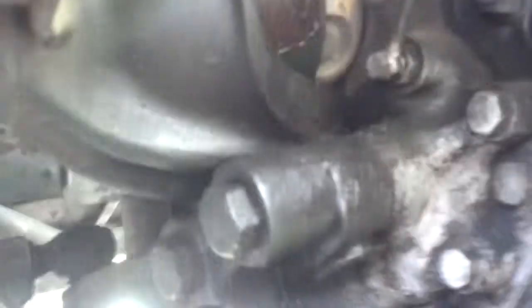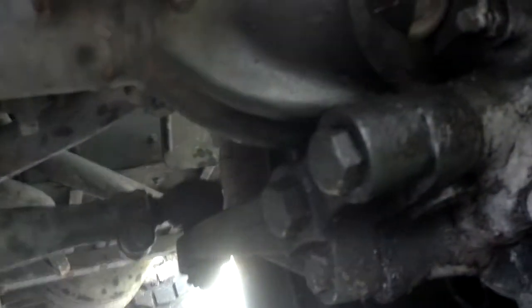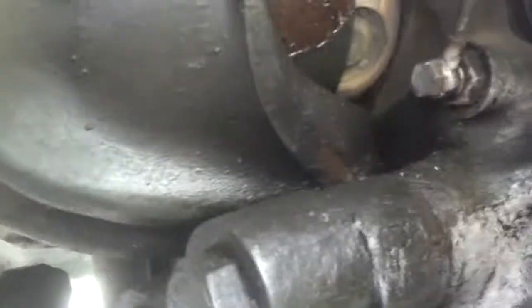Via those banjo connections — when you turn on your four-wheel drive, it pressurizes the differential unit and squirts fluid out into your hubs. That was definitely an interesting fix.